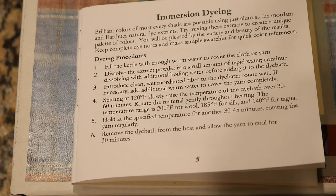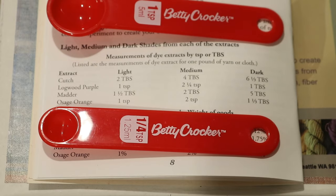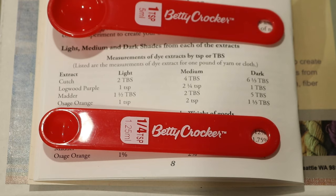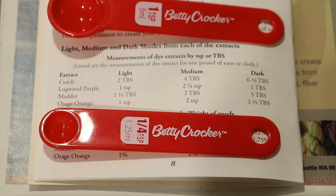I am not worried about getting a solid color on my yarn. I am totally okay with a semi-solid or tonal. I'm not expecting the dye bath to exhaust, but I'm also not concerned with using so much color that there's a lot left over. Based on the recommendations for a medium shade of both cutch and logwood purple, I'm going to use a heaping teaspoon of cutch and a quarter teaspoon of the logwood purple. This is my approximation of doing about a tenth of what they recommend for a pound of fabric.